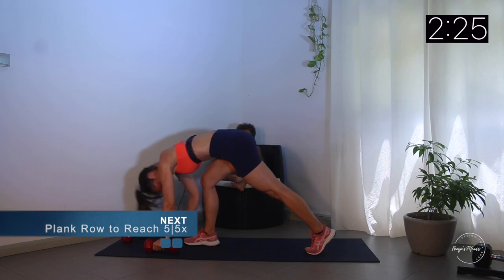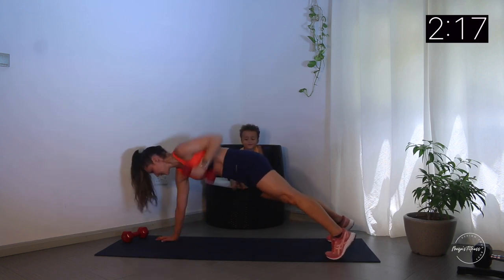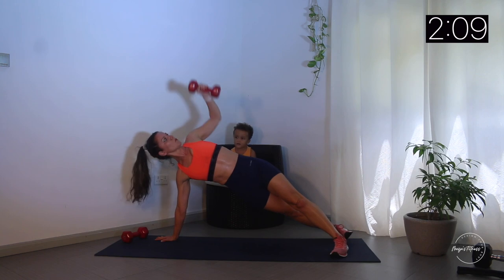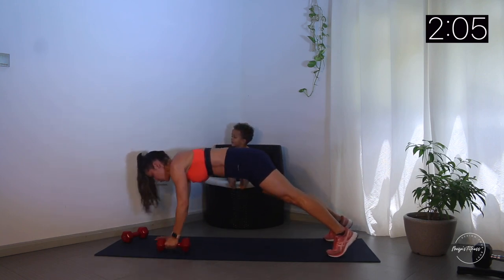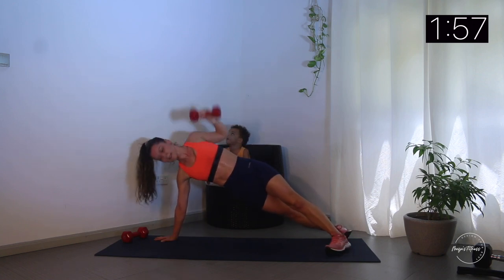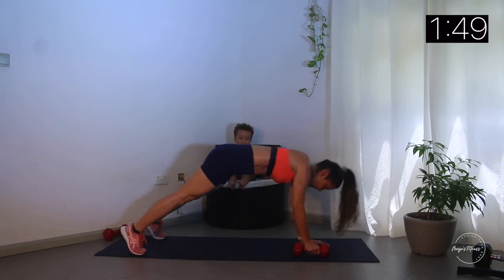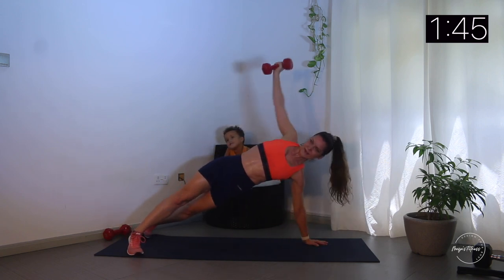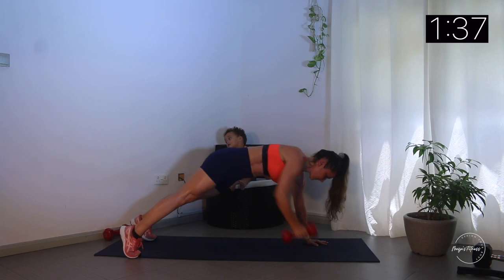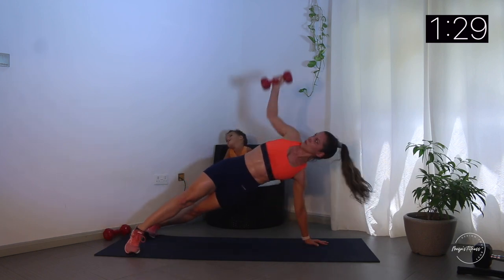Back to plank rows, then the shoulder press. We have a little bit more than two minutes to go. Keep going - two, three, four, five. I know it's hard but we can do this! One, two, three, four.